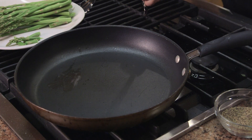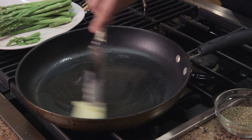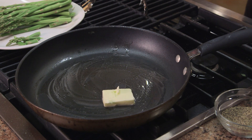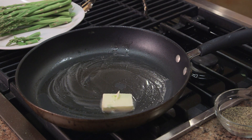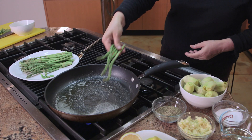We have the skillet with the heat on high, ready to go. We're going to put this much butter in the skillet. You can see it's already starting to smoke — that's a really, really good sign.